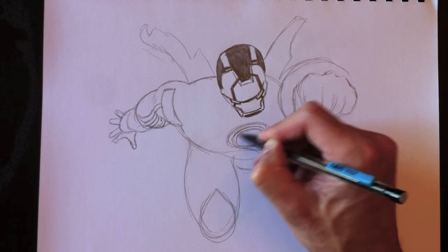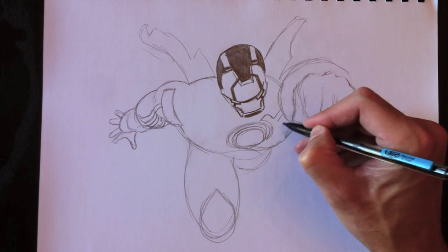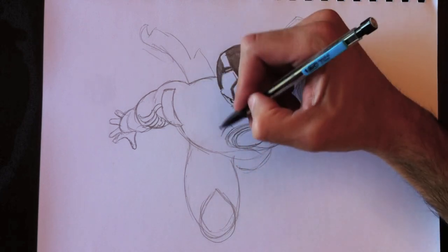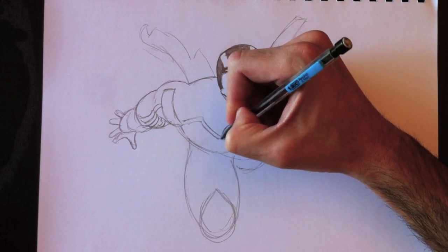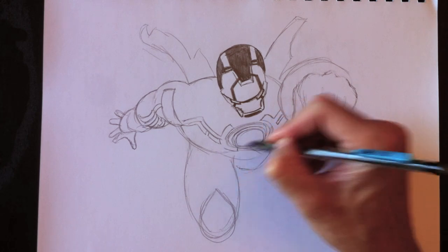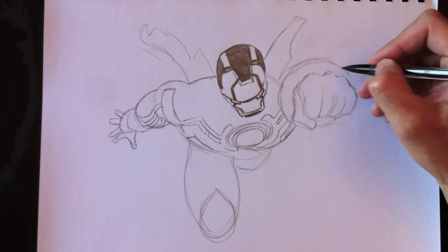We're going to draw the white lines here on his costume, on his suit of armor. Of course, he's got his power port up here at the front. And I'm just going to draw these curved lines, and then these curved lines go into vertical lines from it — sort of like his power source. These are very bright white. His costume or his suit will be totally black and his lines will be white. So these lines coming from the center sort of look like spider legs.